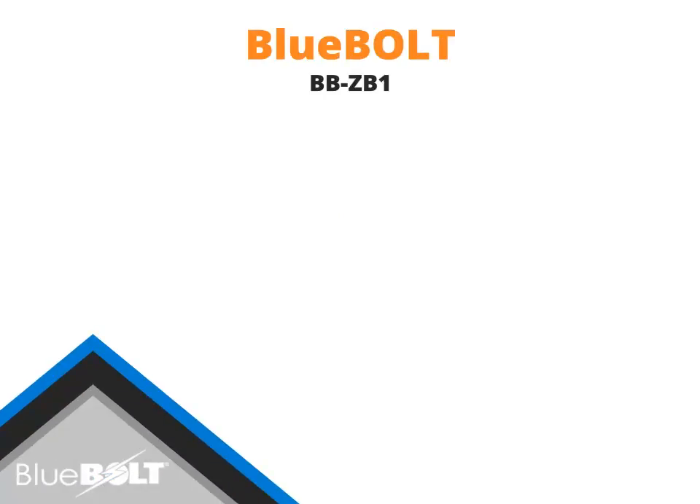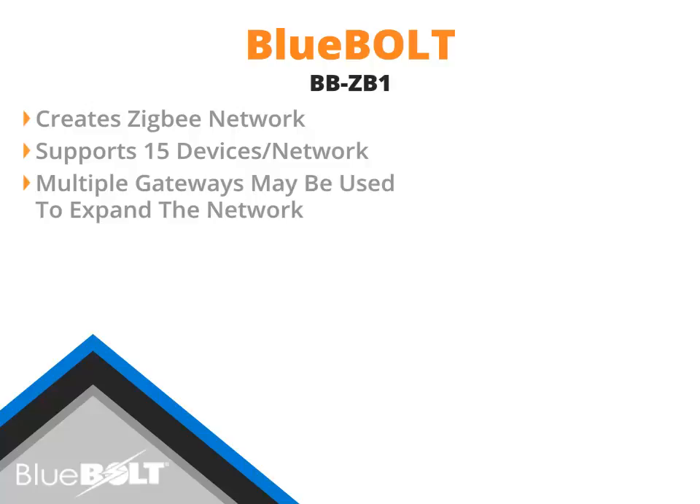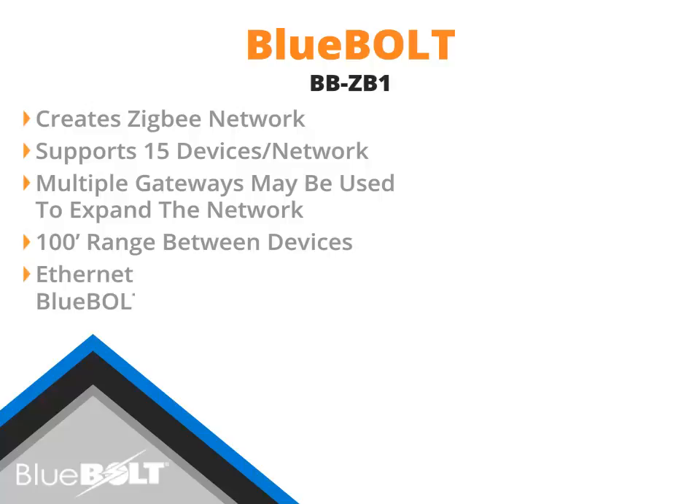The Bluebolt BB-ZB1 Gateway is the heart of the Bluebolt system and allows for creating a Zigbee network for use with other Bluebolt Zigbee-enabled devices. The BB-ZB1 can effectively support up to 15 devices, and additional gateways may be used to expand the network. It has an effective range of 100 feet from the gateway to the first Bluebolt Zigbee-enabled device, and its Ethernet connection allows for Bluebolt communications to and from devices in the Zigbee network.